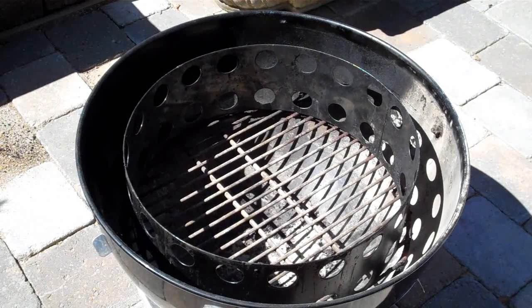Welcome back to another episode of Man Cave Meals and Backyard Barbecue Basics. Today we are going to cook a Boston butt on the Weber Smoky Mountain.